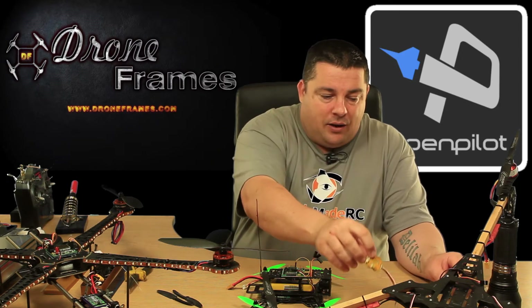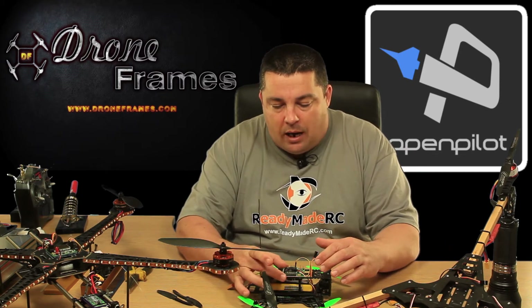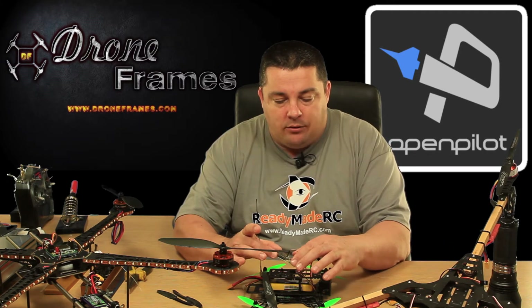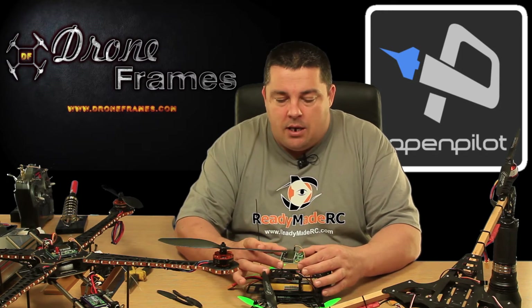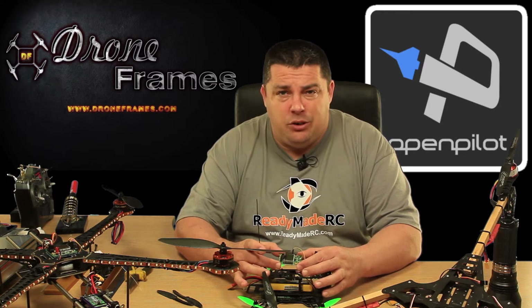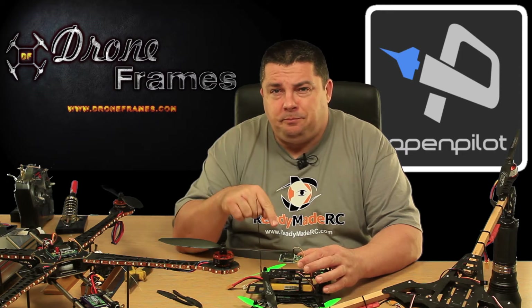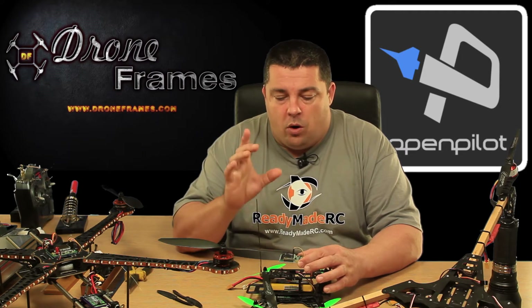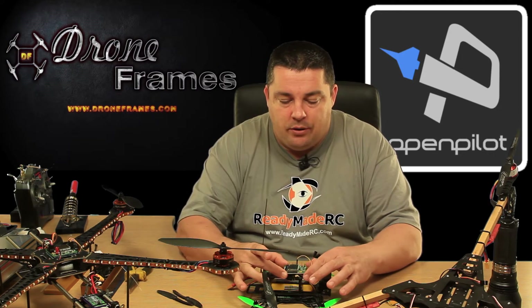It's timed in really well with the arrival of a couple of KK 2.1.5s. I ordered these a couple of weeks ago, kind of forgot about it, and they arrived in the post the other day. So I thought what better way to test the new KK 2.1.5 than to put it on the little DRQ250.